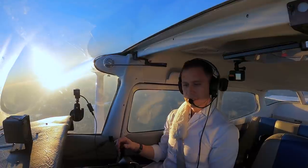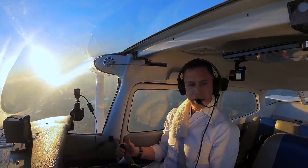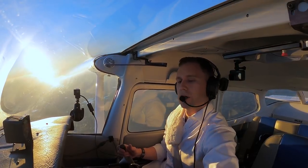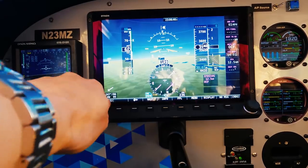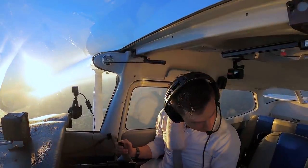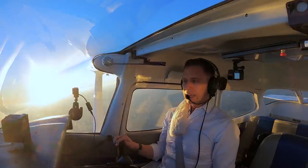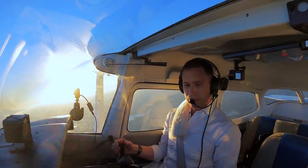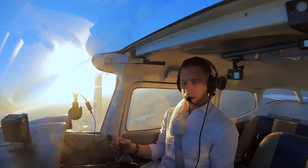That's looking good. Why don't we go left heading all the way around to north. Let's do a big turn all the way around to north. Clear left. And again, my ailerons are not very effective in this configuration, so I'm just going to baby my way around.